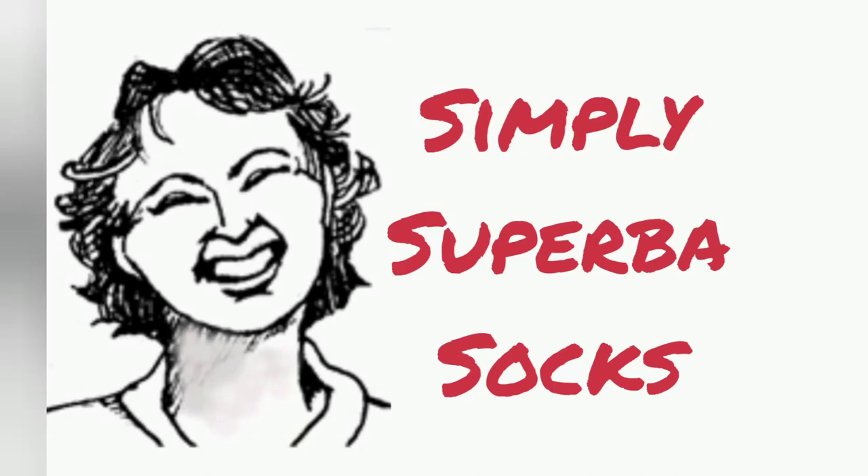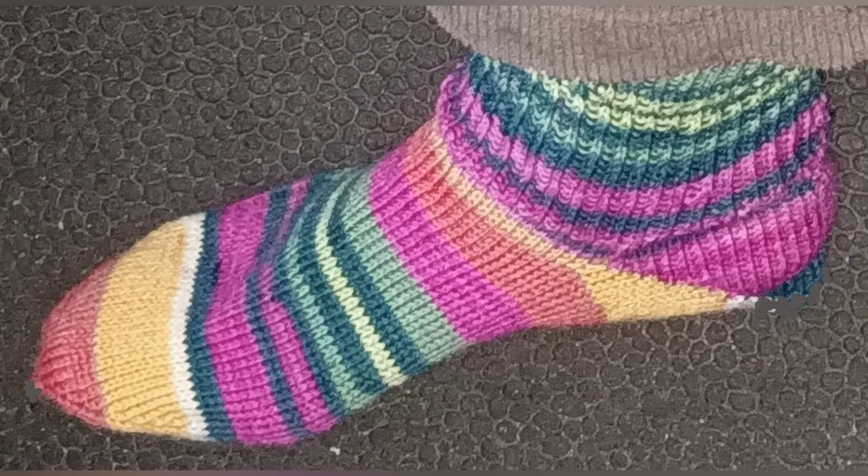Today, let's make some classic socks on the Superba machine. I will be demonstrating making these to fit size six and a half feet. The Simply Superba sock pattern will be in Country Knitting of Maine News and Views sometime in 2021 in its written version, and it will cover all adult sizes for both ladies and men.